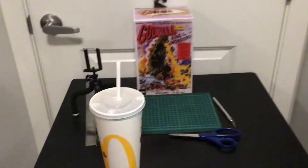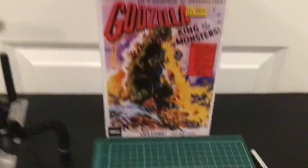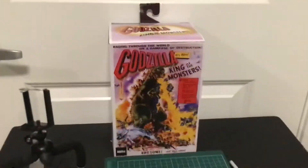Okay, I'm back, and as you see, with McDonald's, I have this big boy — Godzilla 1956, or Godzilla King of the Monsters, the 1956 poster version.